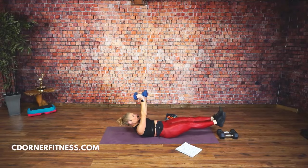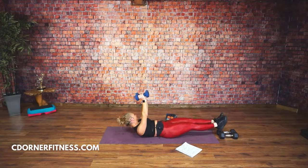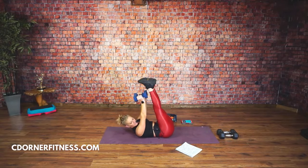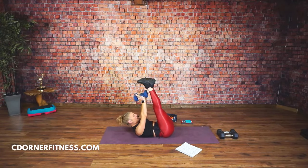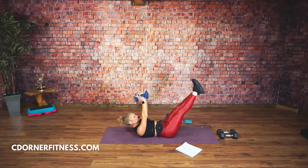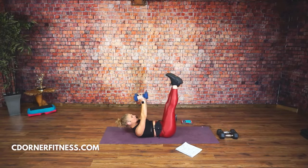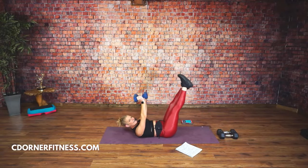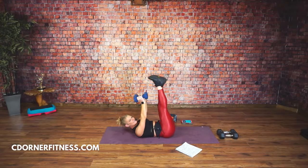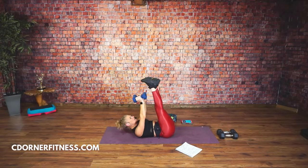Vanessa, get off your coffee break. Vicki likes this one. If it's too much, put your head down. Keep going. You have 10 seconds left of this move. And stop.